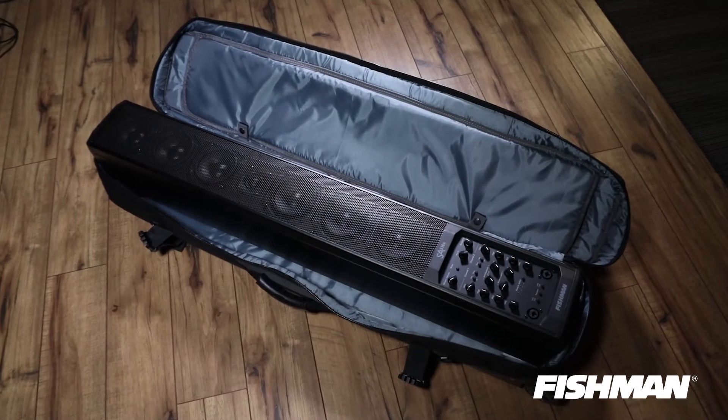The amp also comes with a protective sleeve that's included in the package, but if you want, you can upgrade to our new deluxe padded case. It's got wheels, really heavy-duty handles, and it's a nice upgrade for the amp.